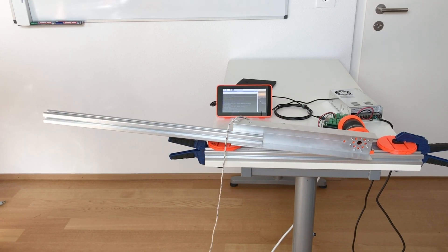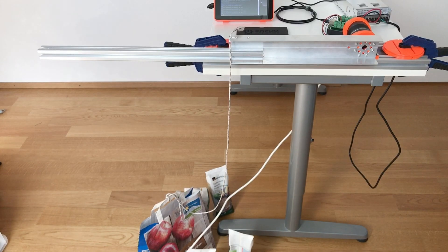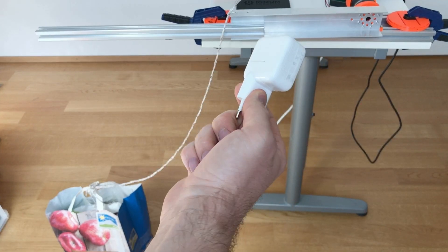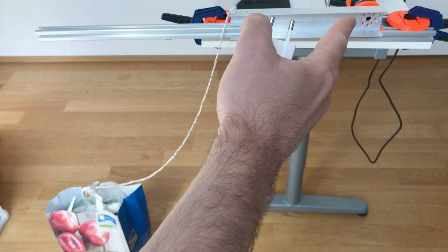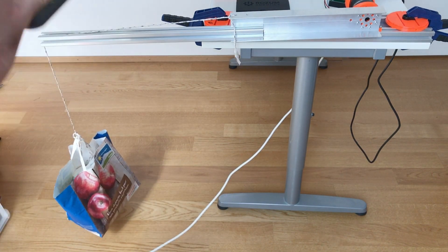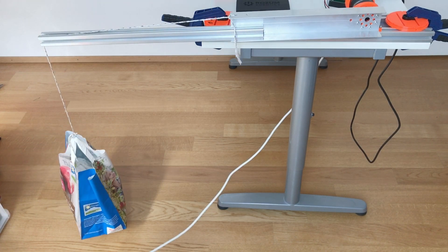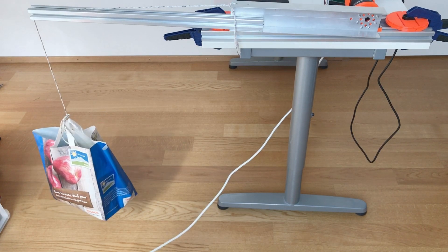Going to position minus six degrees — that should be more or less horizontal. Now let's put some weight in the bag, including one more tiny iPad charger. With this additional weight the torque on the actuator should be three kilogram meters. It holds. Going to zero — no problem. Going to minus six to the horizontal position — no problem. It handles three kilogram meters of torque well.